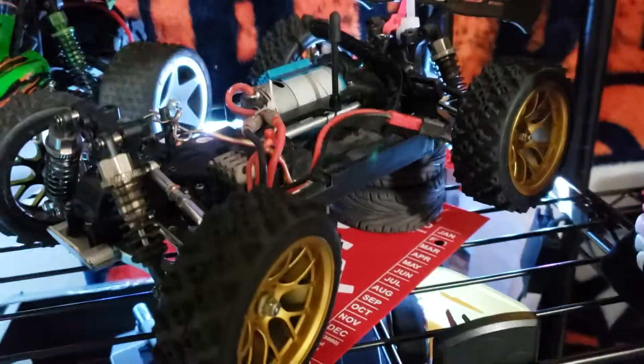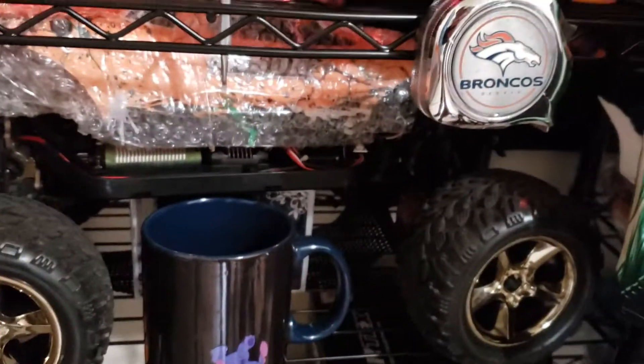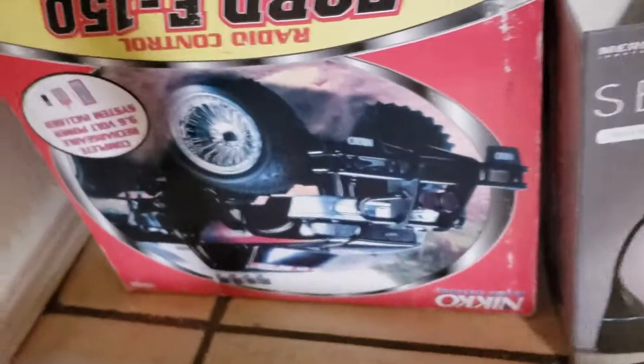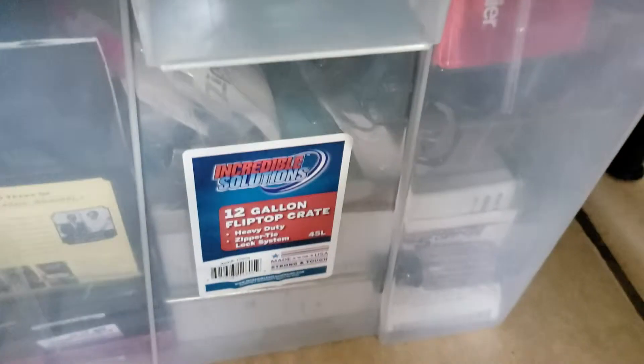And I got a Bison I'm working on. That works awesome with LiPo batteries. It's vintage. And I got more Dramada pieces in this WL Toy box.